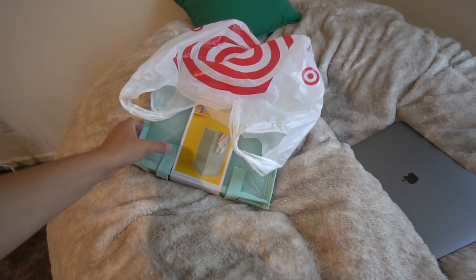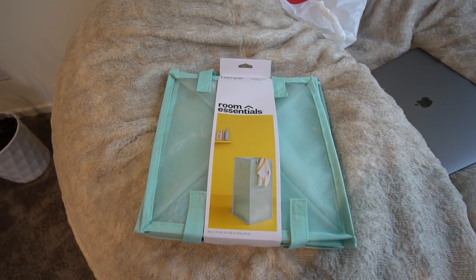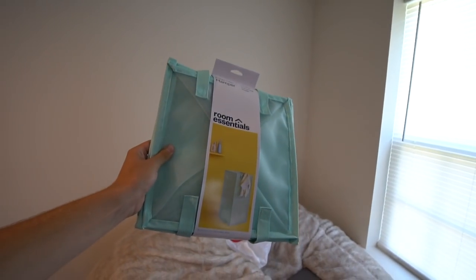Okay guys, it is freaking hot out there. I did not think it was gonna be this hot today, but that is good, man. We got what we needed. Let me kind of show you guys - this is a little laundry basket, just a little pop-up hamper from Target.